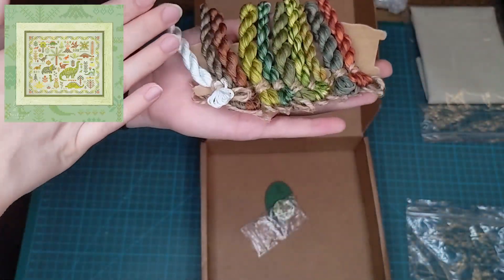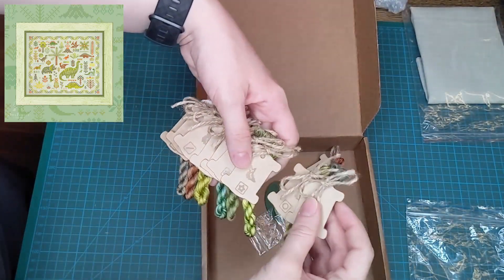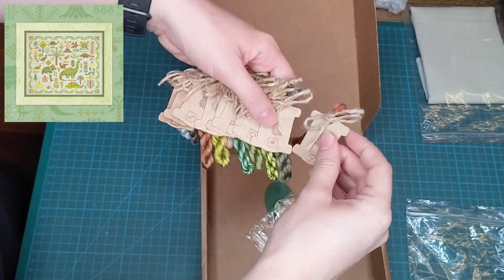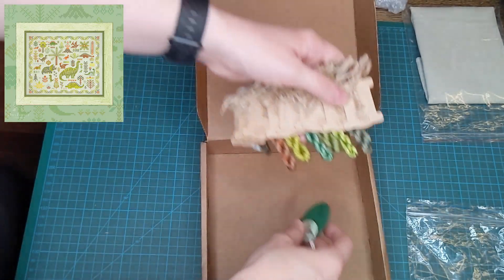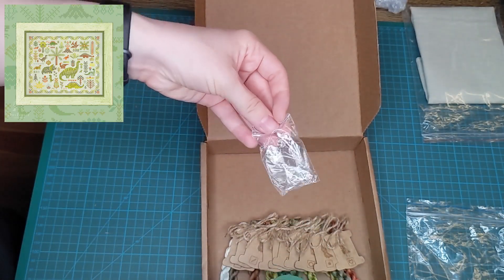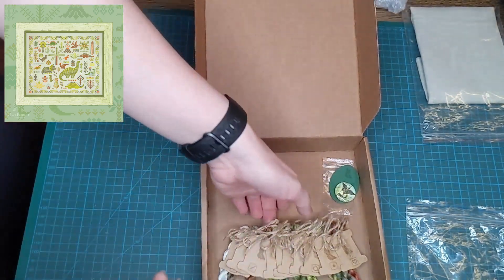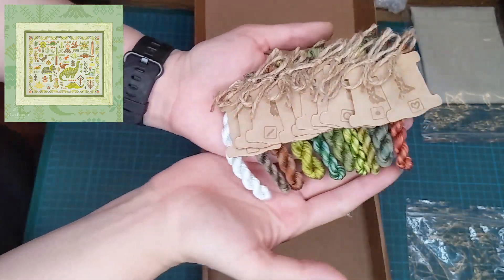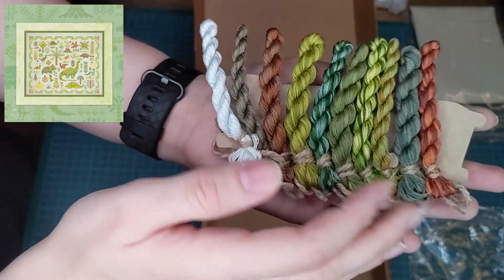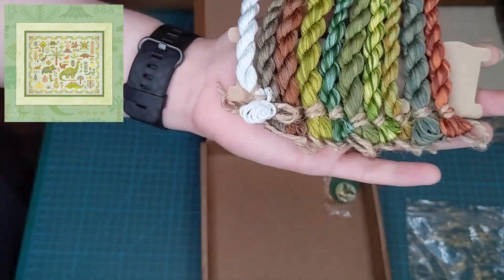I'm really looking forward to getting started on this one. For some reason I have it in my head as a birthday start, but my birthday's not until April — so I don't know if I will wait, just because I love dinosaurs so much. I'm going to put everything back in the box so it's all neat and tidy. Thank you for watching. I hope you enjoyed this small unboxing of all these beautiful variegated threads from Russia, and I hope to see you next time. Bye bye for now.